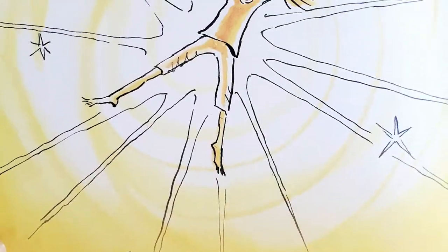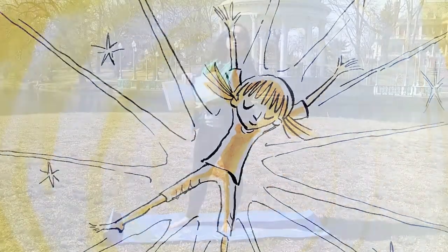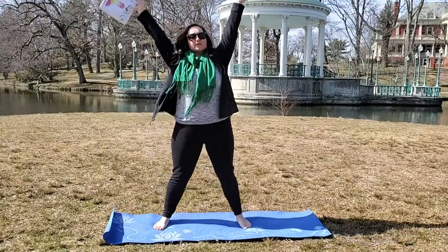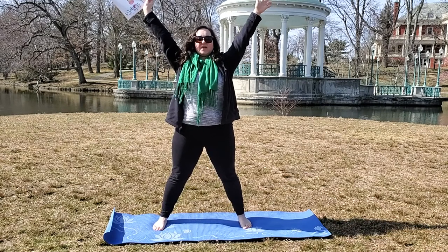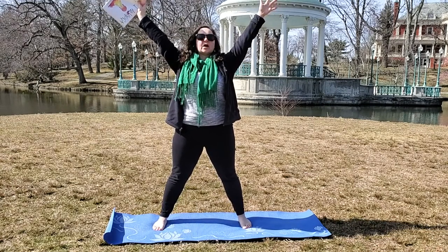I can sparkle with the stars. I shimmer and shine. Star pose is just putting both hands up in the air, your feet down into the ground, and think about sparkling just like a star. Sparkle, sparkle.